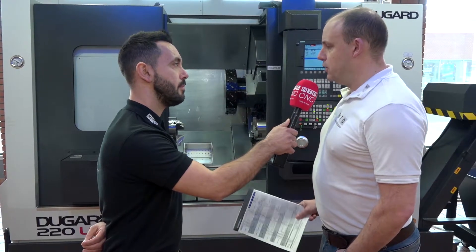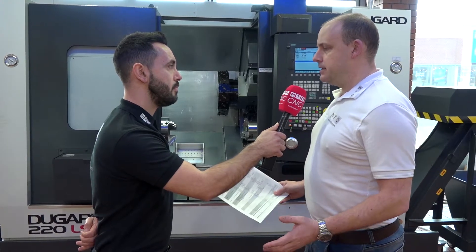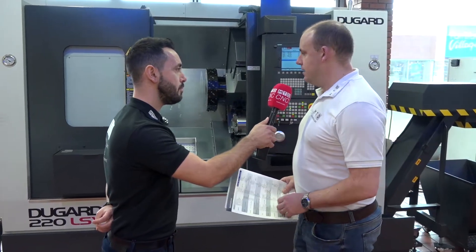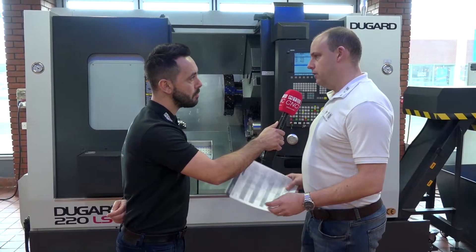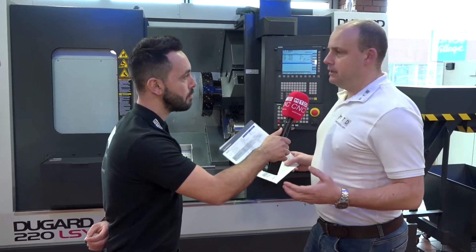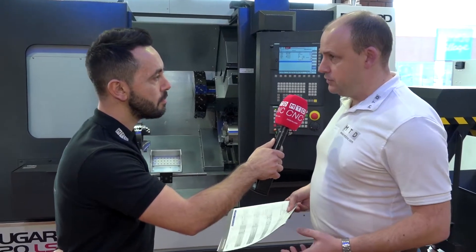This machine is predominantly a great subcontractor's tool because it gives you the flexibility of being able to complete components in one hit without costing you an arm and a leg. It's not an out-and-out production machine — you've not got two turrets, you can't be machining on the back spindle while machining on the front — but what you can do is complete parts in one hit, including complicated parts that have lots of different features on them.